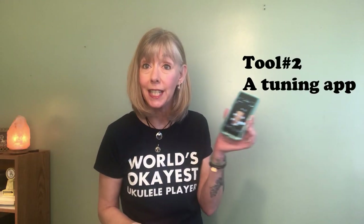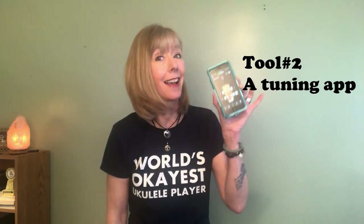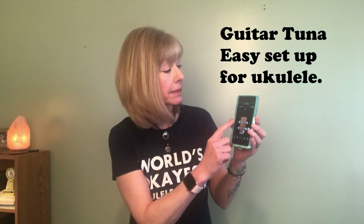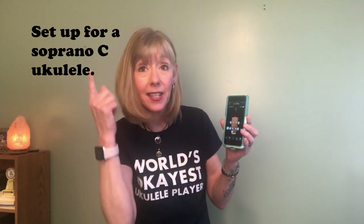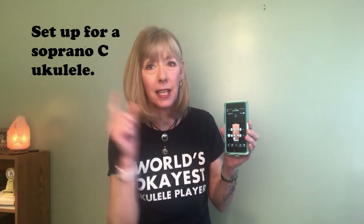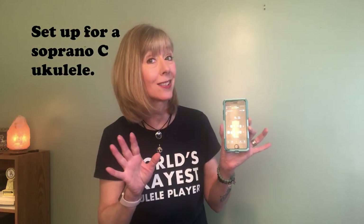The second tool you need to get in order to tune your ukulele as a brand new player is an app that helps you tune your ukulele. I like Guitar Tuna — as in tuna fish — because once you set it up for a soprano C ukulele, when you touch a string it sounds the note for you. After you've worked with your tuner, double check it with this just to see if your ear tells you that's the same note or if you're wildly off.